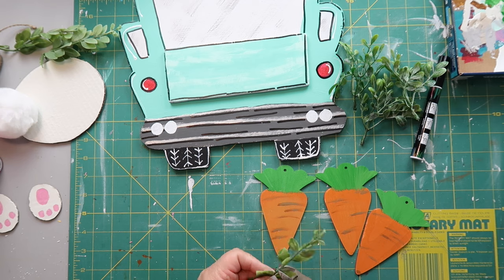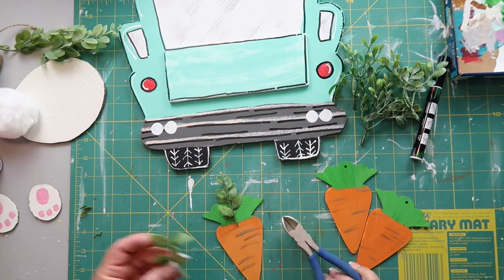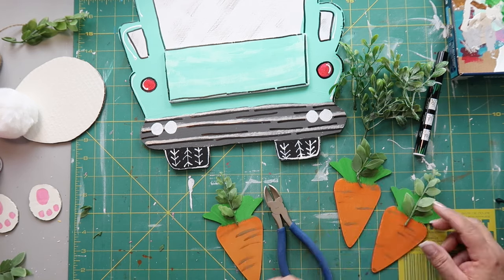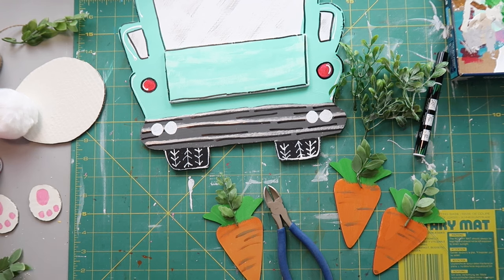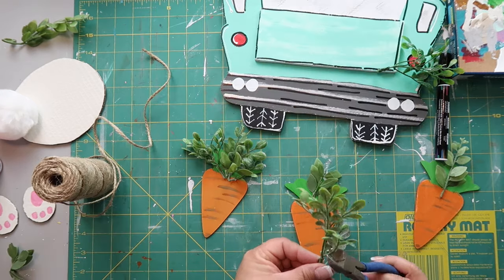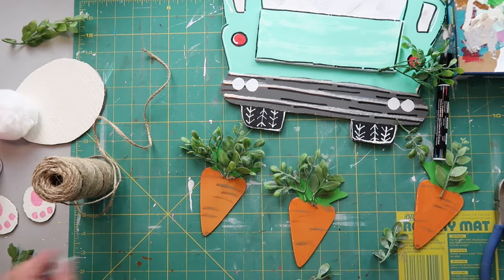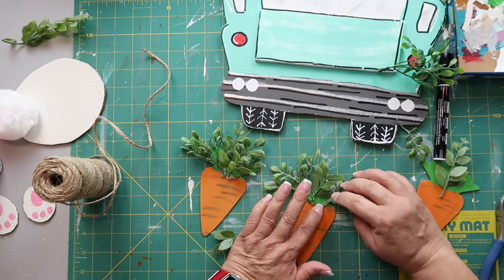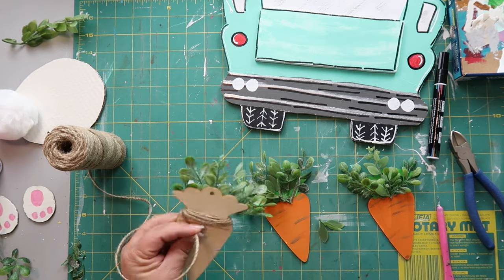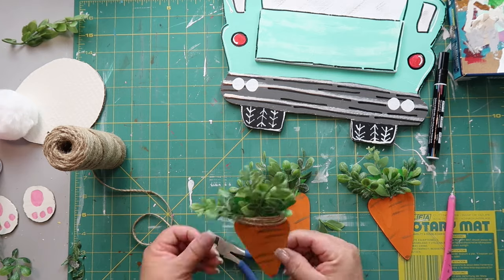I'm taking some greenery I had on hand and gluing it where the carrot tops go. That's why it didn't really matter how I painted the green ends of the carrots — they're going to be covered up with this greenery anyway. I take some jute twine and wrap just enough to cover the bottoms of the greenery I added.